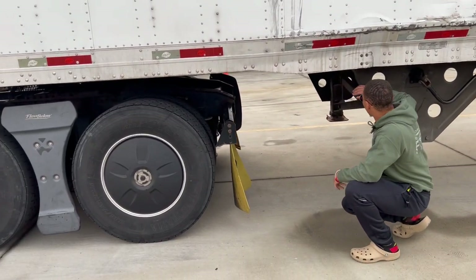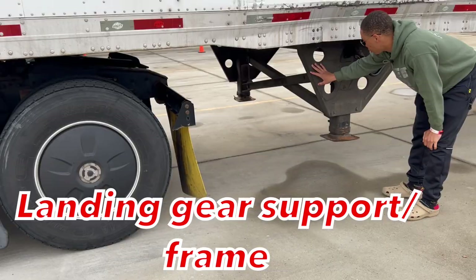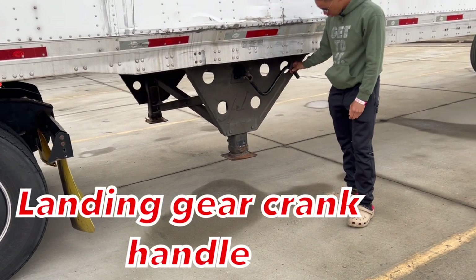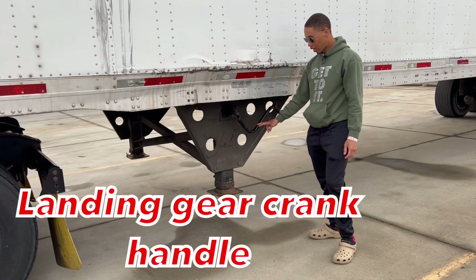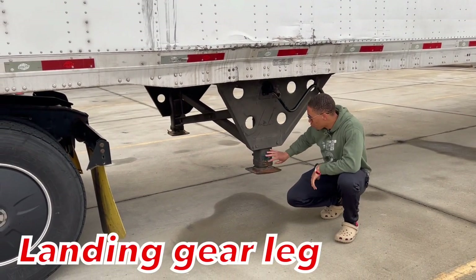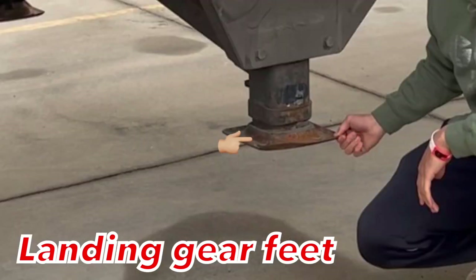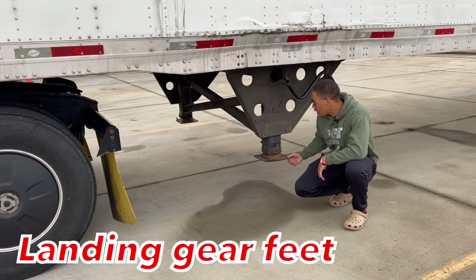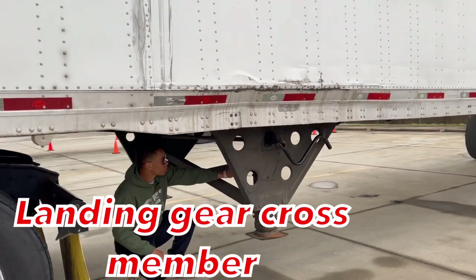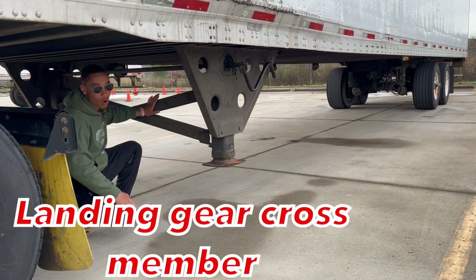Then I'm going to talk about my landing gear. My landing gear support is properly mounted secure, not cracked and broken, fully operational, all hardware is present. My landing gear crank handle is in the lock position. It's properly mounted secure, not cracked, bent and broken, fully operational, all hardware is present. My landing gear feet is properly mounted secure, not cracked, bent and broken, fully operational, all hardware is present.